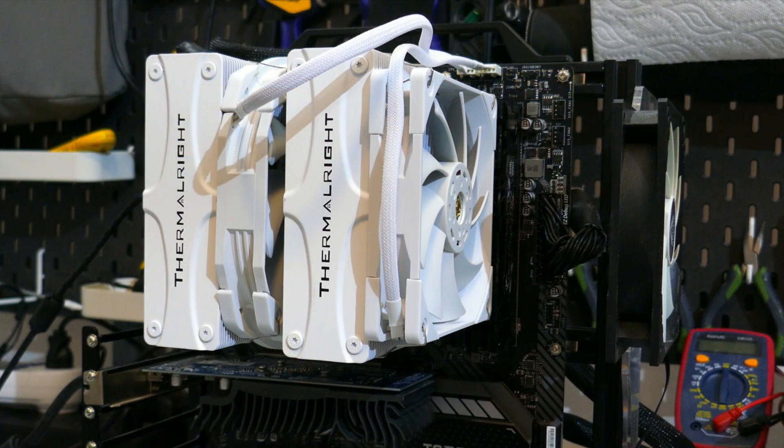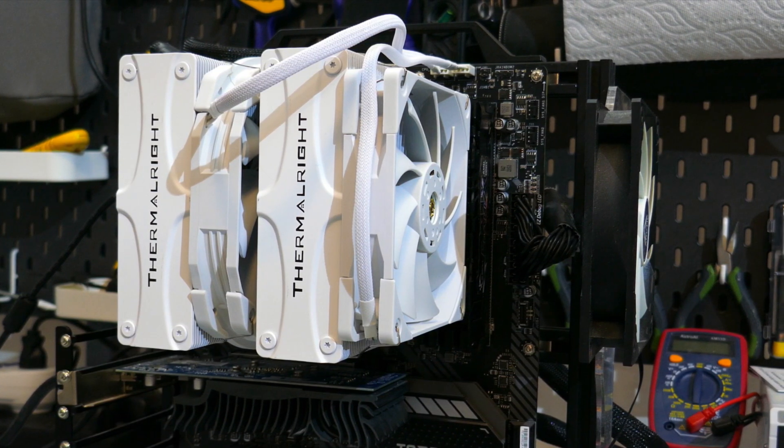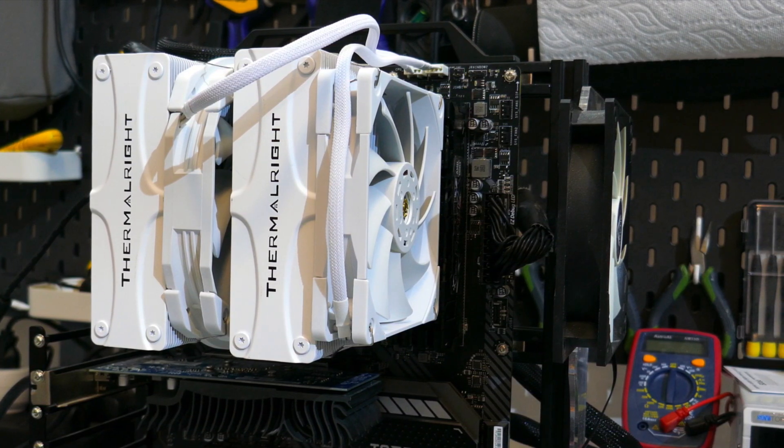So what do I think of the Frost Commander 140? First off it's a great CPU cooler at a really competitive price. It performed very well in both the 87 and 150-watt testing at full speed and 35 dBA. It was actually able to dethrone the D15 at full speed, but as mentioned it is quite a bit louder than the D15 — so you may want to take that victory with a grain of salt. That said, the Frost Commander 140 is only $60 USD while the D15 is $100 USD.